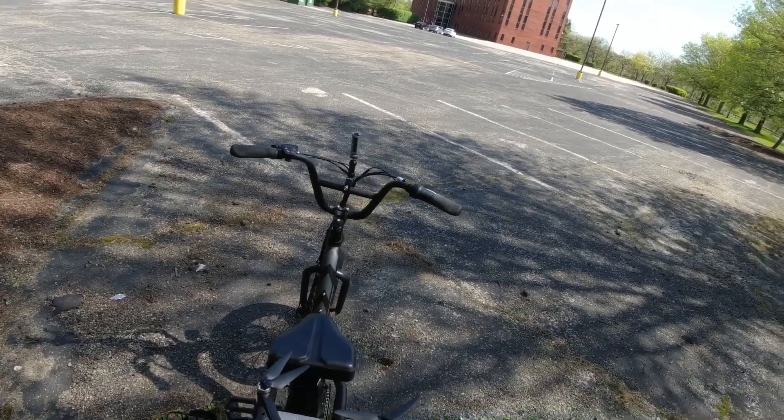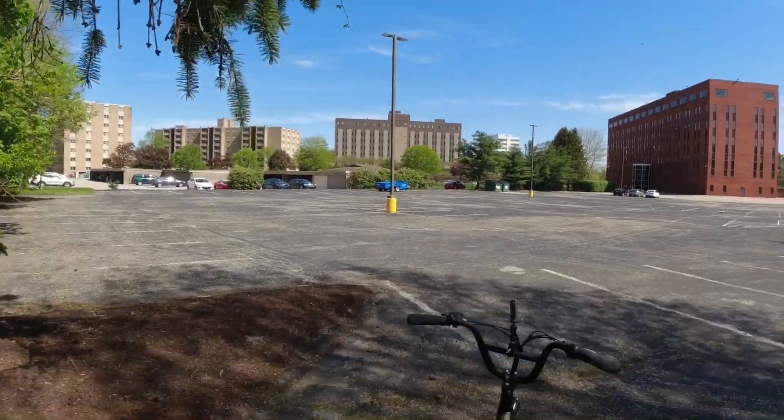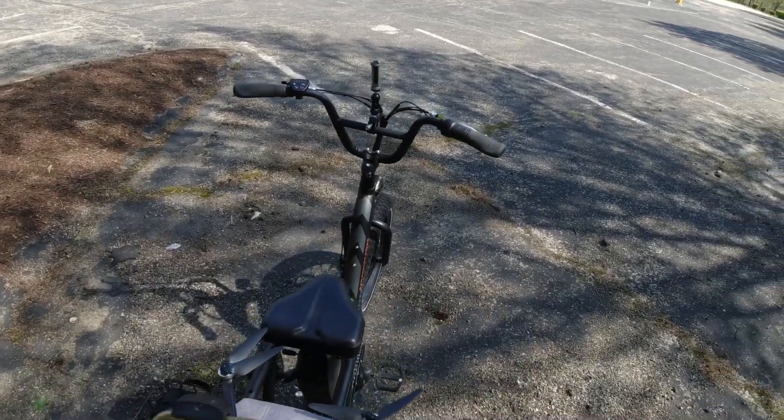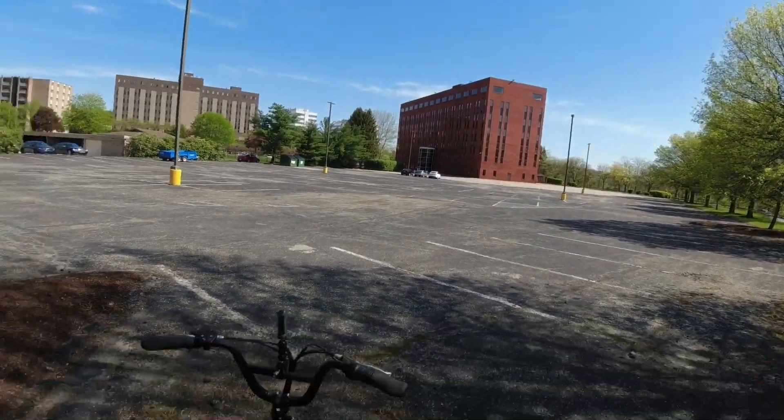All right guys, there you go. I'll put the little timer in there so we can see what the flight time is — I'm going to say it's going to be around ten minutes. It says low battery. I'll talk to you later, have a nice day.